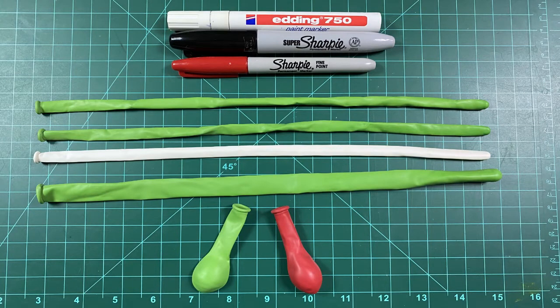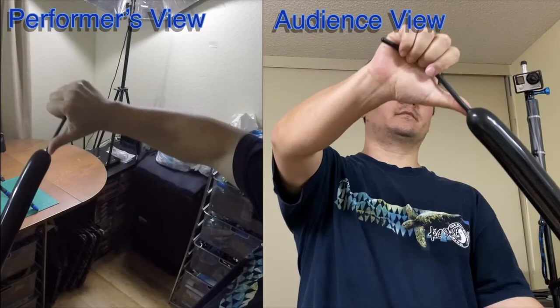To make the dinosaur you're going to need the following: two 260 lime greens, one 260 white, a 350 lime green, a five-inch round lime green, and one red. As for pens, I usually use a black, a red, and white Edding pen. In this tutorial I'm going to show you two perspectives: the performance view, which shows what it looks like when I'm twisting so you can follow along, and the audience view, the opposite direction. Let me know which one works best for you.